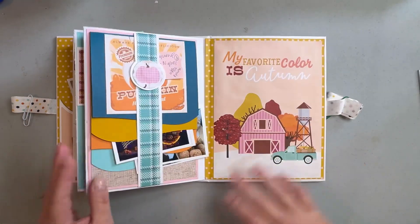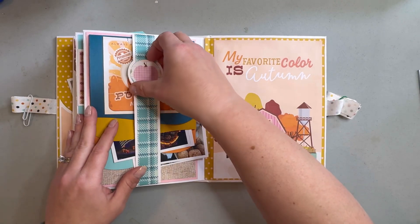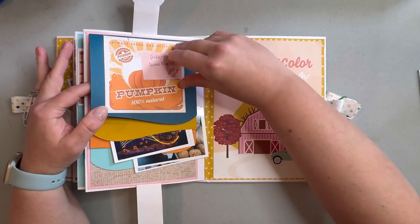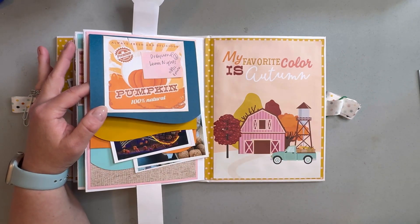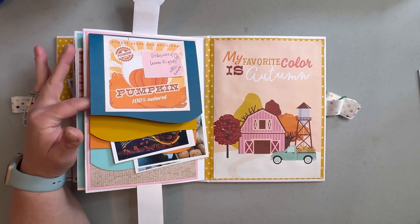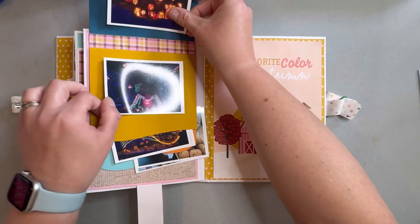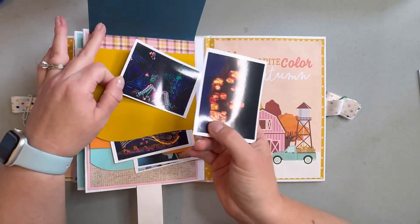The last page is that waterfall one I described — it's a pumpkin one that I chose because this is called the Dollywood Lumi Nights pumpkin light kind of thing that they have. You can put a ton of pictures in here; I have six printed out and I printed them three by four.